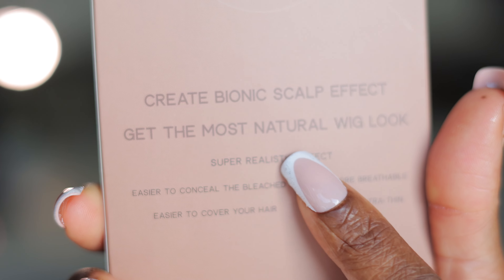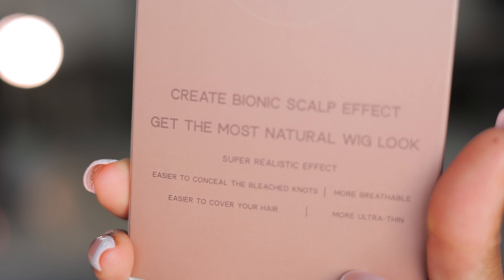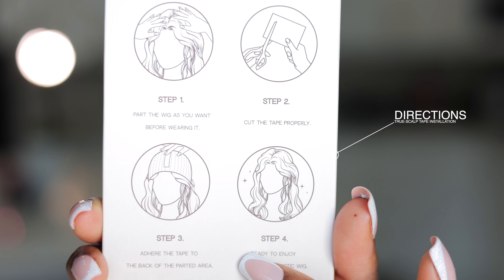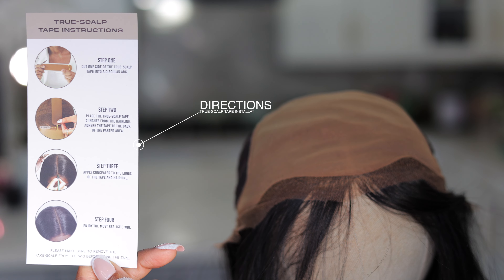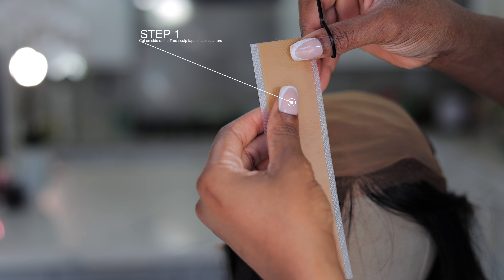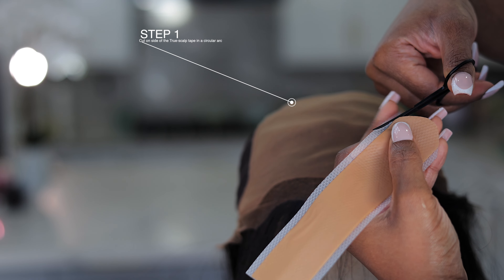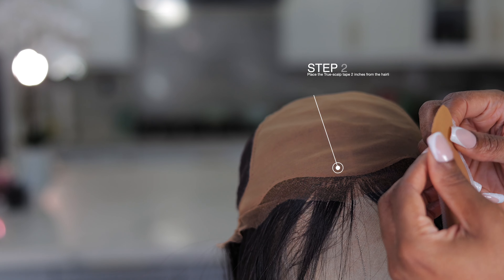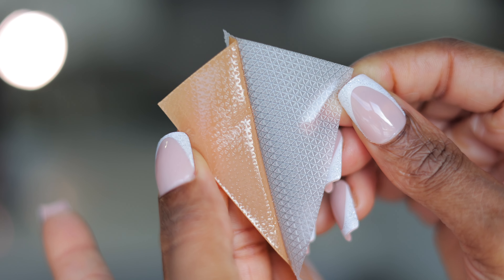If you're someone who doesn't like going through the stress of bleaching, tinting, and a whole 10-step process just to get your hair looking decent, then the True Scalp Tape is for you. The directions are at the back — I'll show you a demo. First, take it out of the box, then cut one side of the True Scalp Tape in a circular arc. This helps blend your hairline with the tape. Then open up the tape — the adhesive is very easy to open.